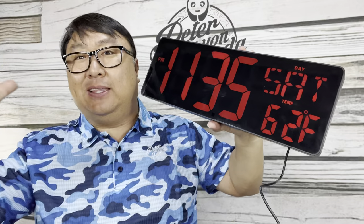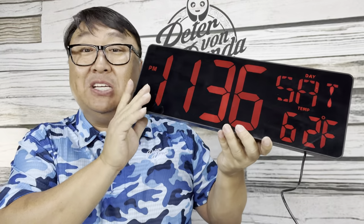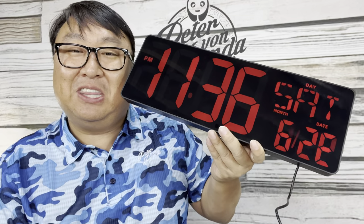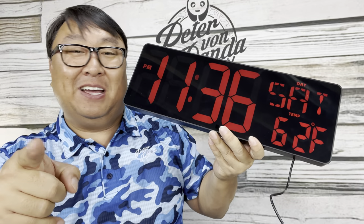I got this for my workspace and office so I can just glance up and get the date, the time, and the temperature. How many times are you quickly trying to figure out which day it is a week from today, whether it's time for a lunch break or a nap break? Those things require a nice clock. If you want to pick up this big bad boy, I'll put a link to this giant wall clock in the description below. Peter Von Panda out.